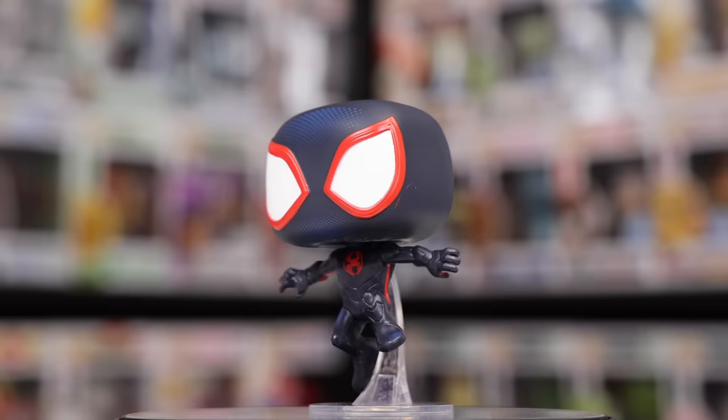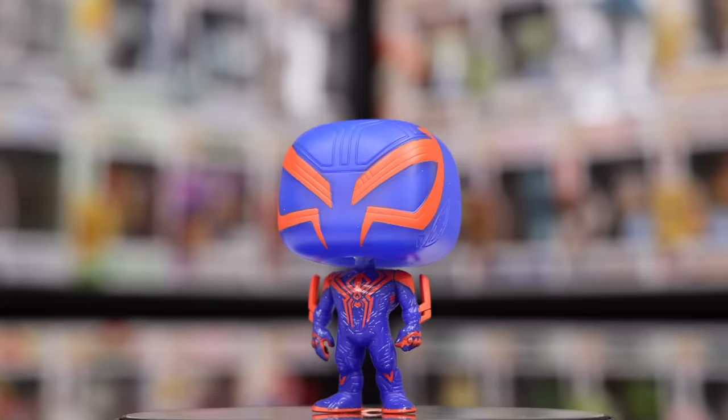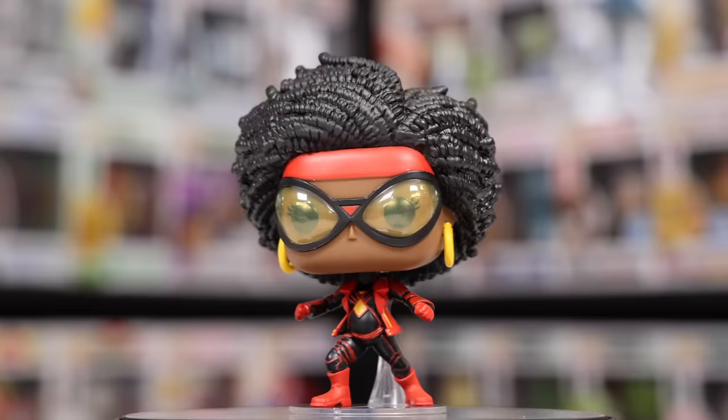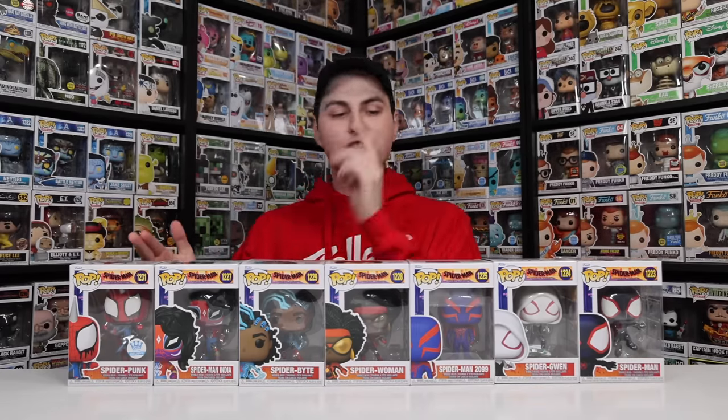We have to start with the ones from Spider-Man Across the Spider-Verse, the newest ones I have in my collection. Starting with Miles Morales, or Spider-Man of course, then we have Spider-Gwen, Spider-Man 2099, Spider-Woman, Spider-Bite, Spider-Man India, and Spider-Punk. I think my favorite ones out of these are Spider-Punk, Spider-Bite, and then Spider-Gwen's looking pretty clean too.